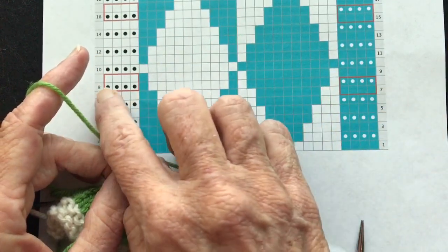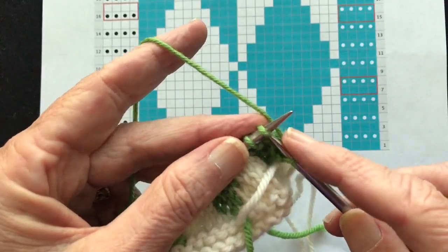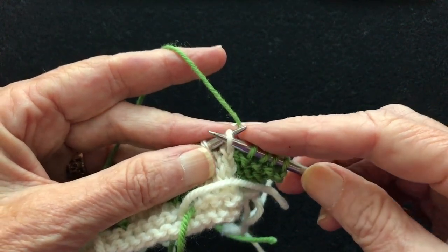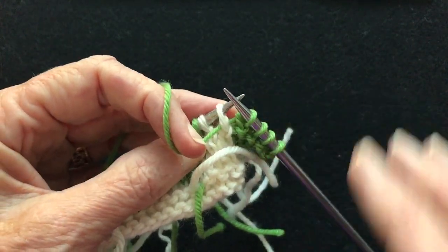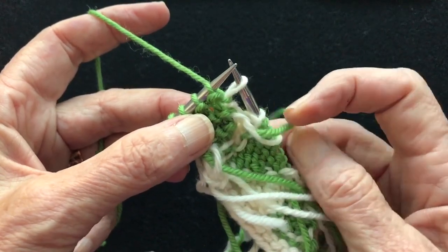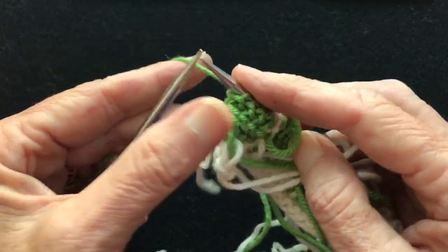I'm going to show how to do these short rows — we'll work across and then do them. We're going to work our first four stitches of the short row. Then we're going to do a wrap and turn: slip the next stitch point to point, bring the yarn forward, slip the stitch back. Then we turn the work. We've wrapped that stitch and we're going to work back.